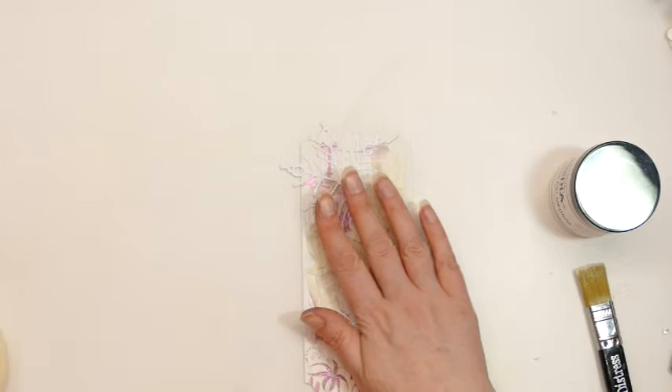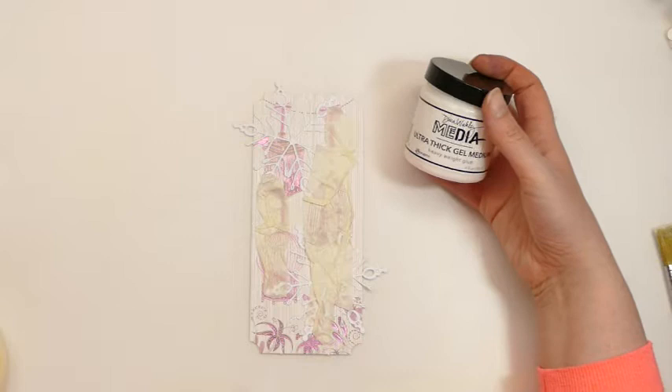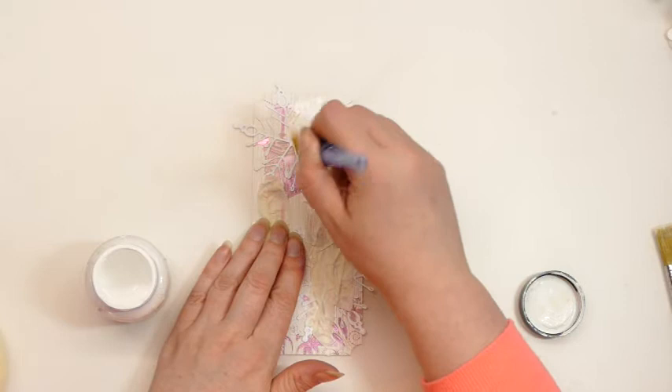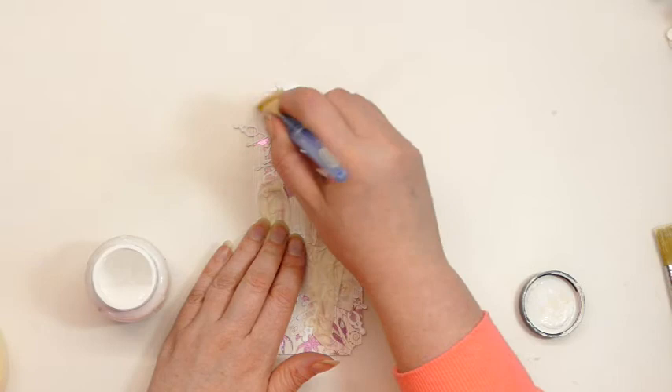Now I'm going to cover this with Gesso. I used some of the Dina Wakley Ultra Thick Medium Gel just to stick the elements on, and now I'm giving this a coat of Gesso and leaving it to dry.